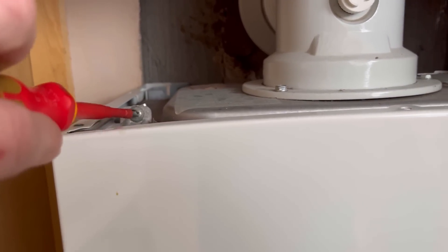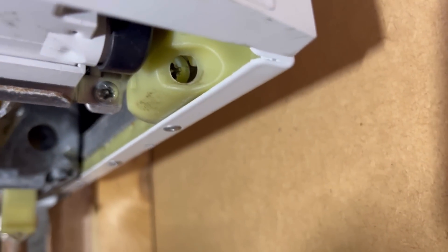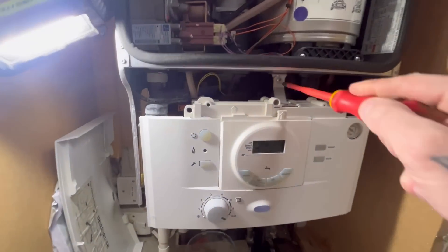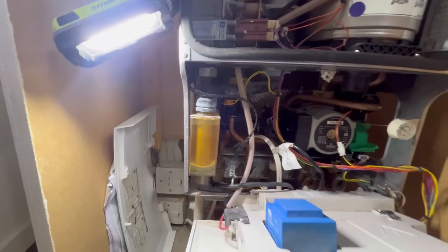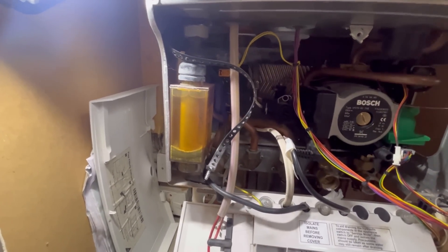It is the first one or two, but as you get used to them it becomes second nature really. I'll get the cover whipped off - you've got a screw here, a screw there, and then a screw up there and a screw up there, and that's the cover off. It's an old girl - you can tell it's old by the style of condensate trap. I'd bet it's 14-15 years old.